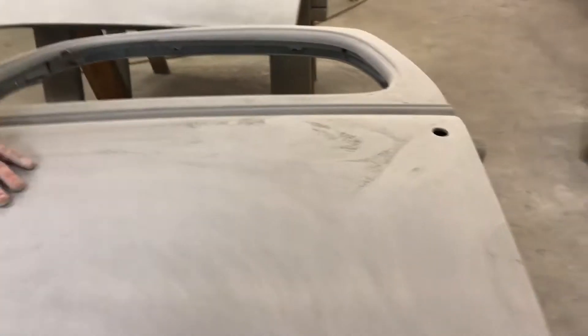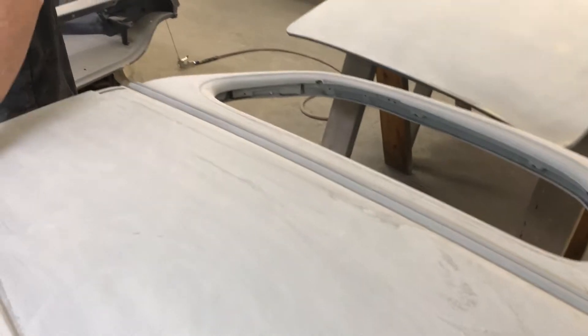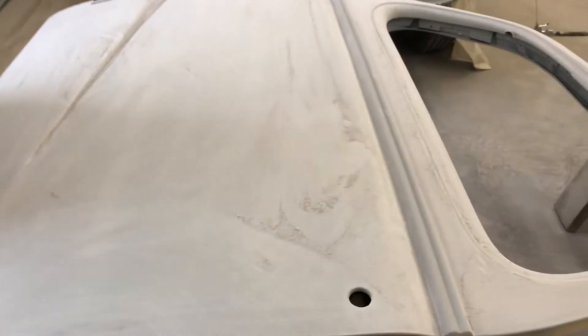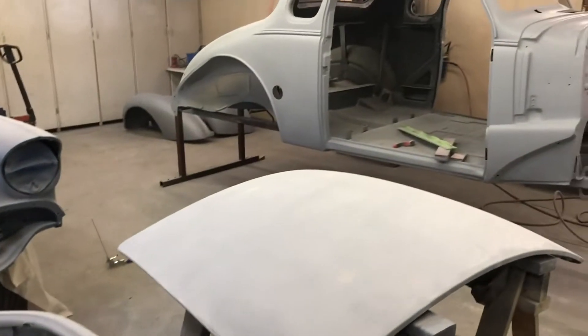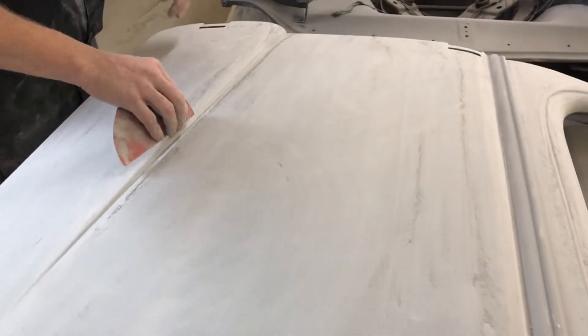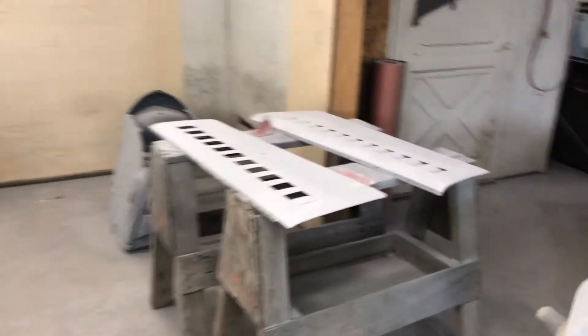So anyways, polyester primer. Squirted it on, super thick. Sand it back up on the floor. Like I was saying, there's like five or six gallons of primer on this car. And that means on the hoods and the doors and the fenders and whatever. And that's what we're working on today — getting everything sanded and then re-block sanded. We're going to primer it, re-block sand it, primer it, and keep doing it over and over until it's perfect.